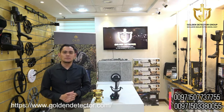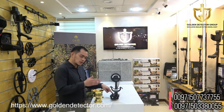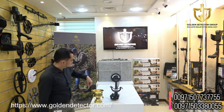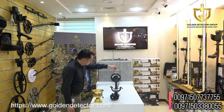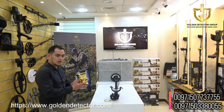Now we're going to test the Pulse Nova Omega Plus. First, for ground balancing, we have to push and hold the left knob for three seconds. Okay, done. And now I have here the gold bracelet and a copper sample.